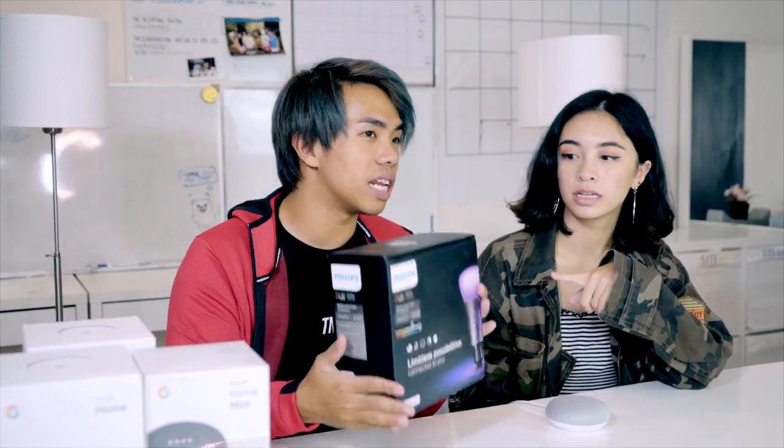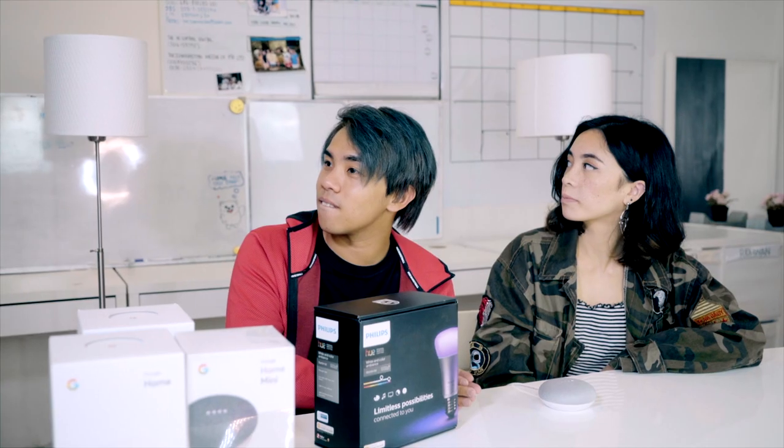The cool thing about the Google Home Mini is that you can connect smart devices in your home to it. For example, the Philips Hue lights. If you have a set of Philips Hue light bulbs, you're able to connect them to the Philips app, and from the Philips app you can connect it to your Google Home app. Now that I've connected it all — hey Google, turn on the lights! — 'Okay, turning on three lights.'